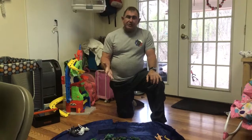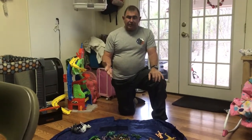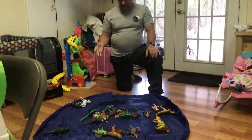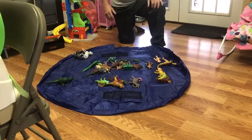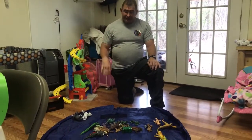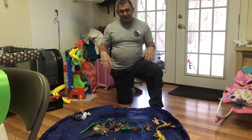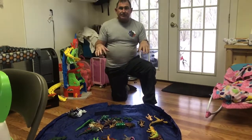Hey guys, today I'm just doing a review on the toy storage bag — it also kind of works as a play mat. The kids can get on and play toys with it. Right now he's taking a nap because my son is not going to keep them on here — he's going to have them scattered all over the house. But my granddaughters, they will play with the toys on the mat.